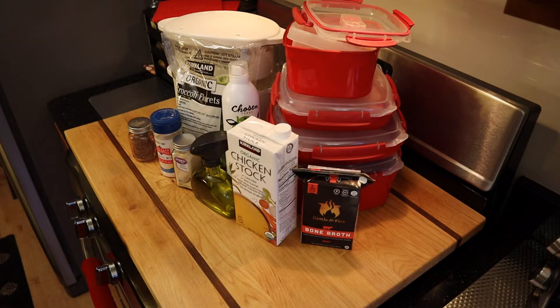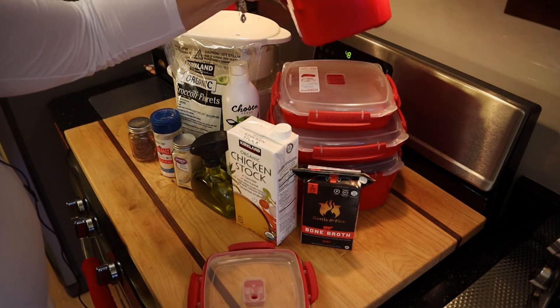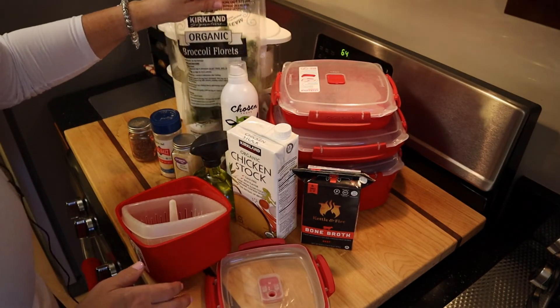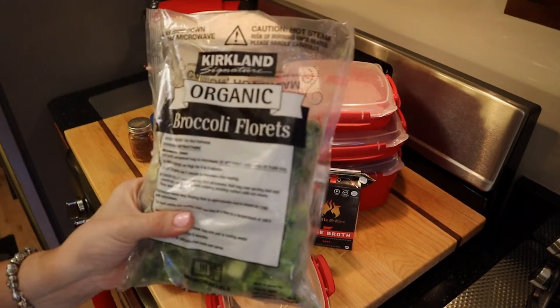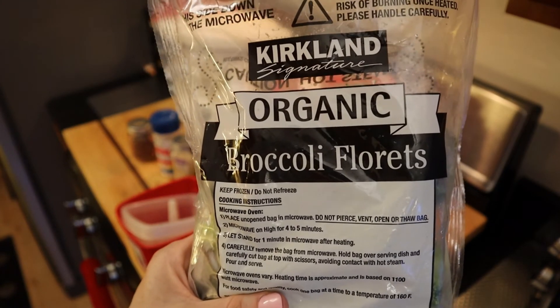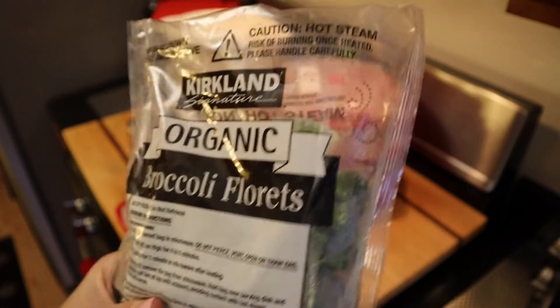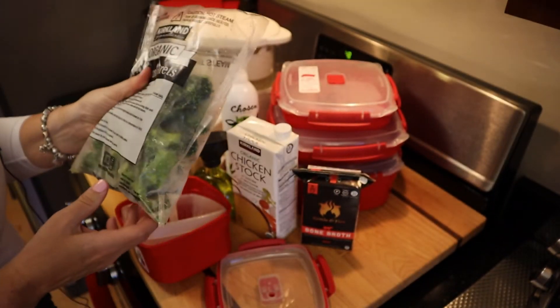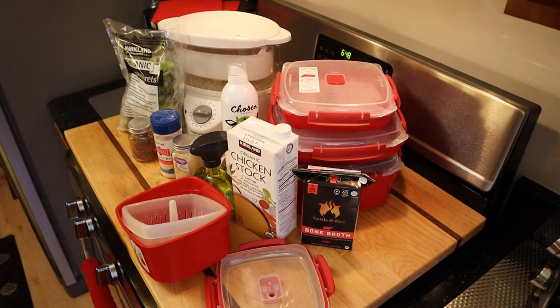One of the ways I do that — a staple of my diet — is I will steam broccoli. I get the frozen, just because it's convenient, the organic broccoli florets from Costco. The number of grams for one cup of broccoli is 91 grams, so 182 grams make up two cups.